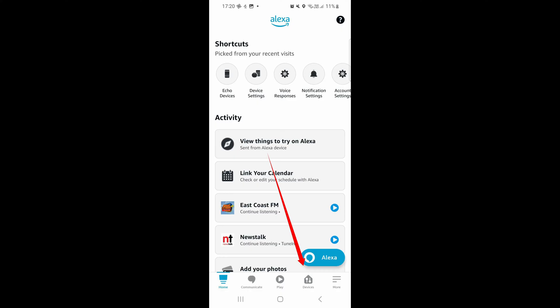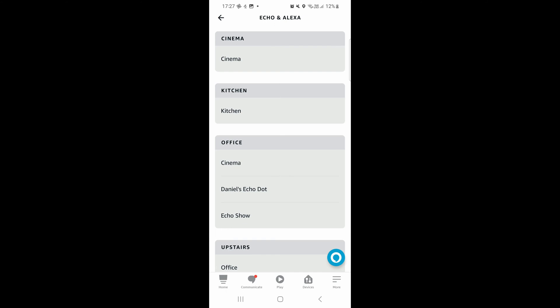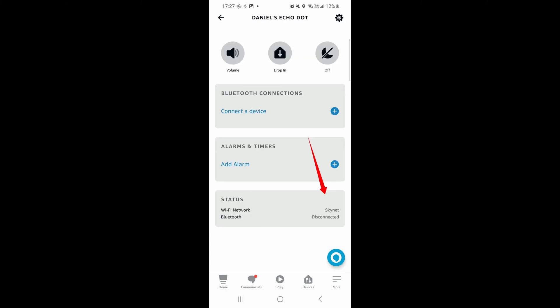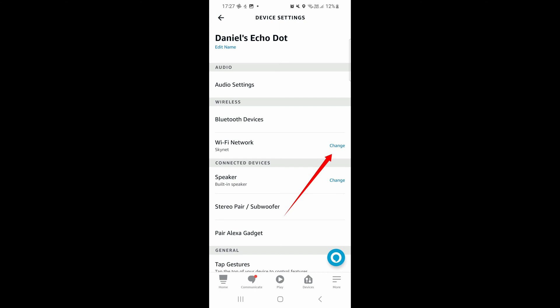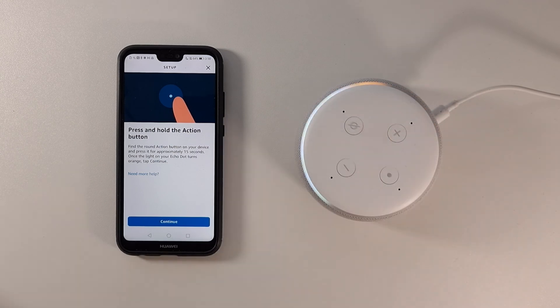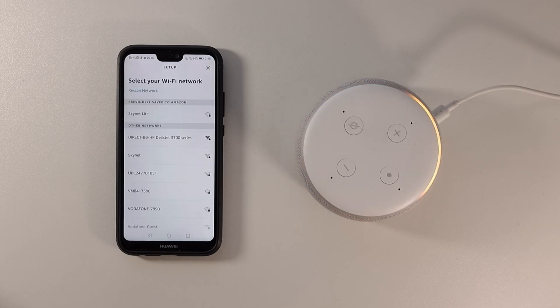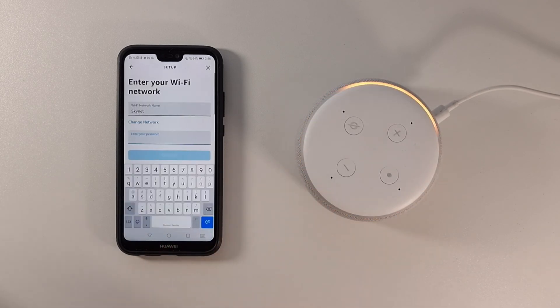If there have been changes to your Wi-Fi network, such as a new network name, a new password, or even a new router, then the connection to Alexa will break. To fix this, you need to set up Wi-Fi again on the Echo speaker. Go to the Alexa app, click Devices at the bottom, then click Echo and Alexa at the top, which loads the list of Echo speakers. Click into the Echo speaker that's causing issues, then click Wi-Fi under Status, or go into Settings at the top right and click Wi-Fi Network. Click the Change button, then press the action button on your Echo device for 5 to 15 seconds depending on which generation you have, at which point the orange light will spin. You can then select the new Wi-Fi network from the list, enter the password, and you should be connected.